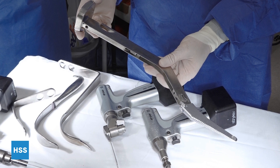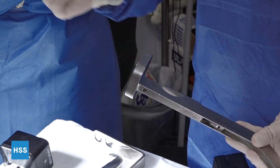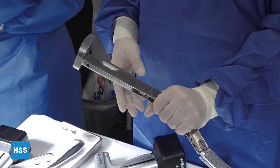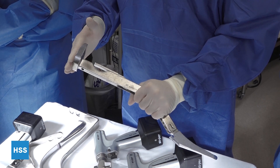For the broach and the broach handle, they have different offsets. At the end there is a strike plate which you strike with the mallet once you're in position, holding in the correct rotation and varus-valgus position. Then you strike the end of the broach handle with your mallet.